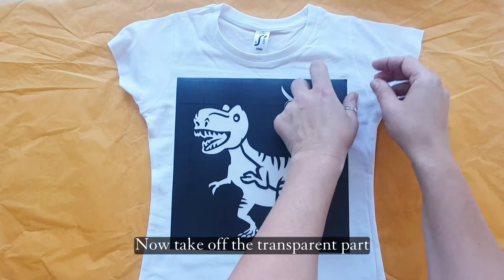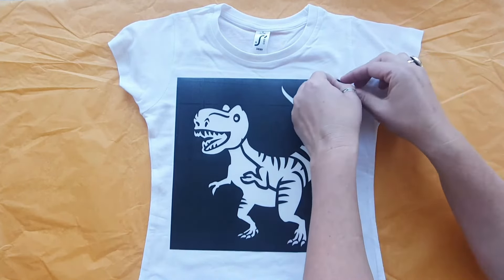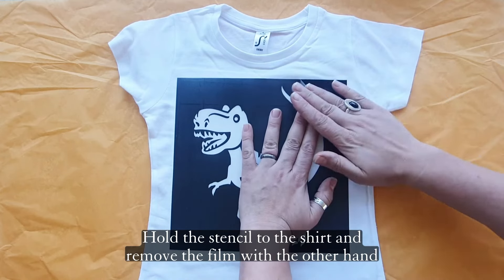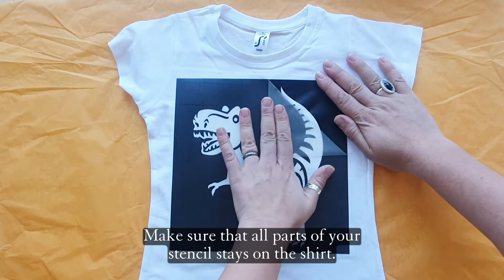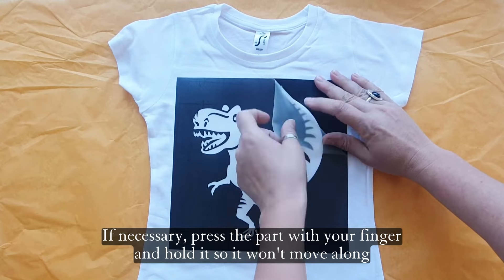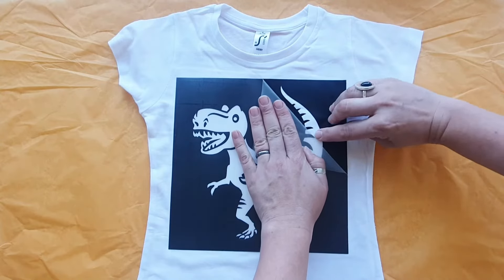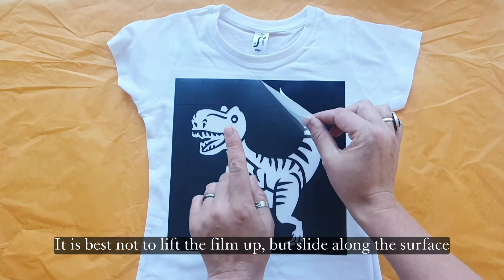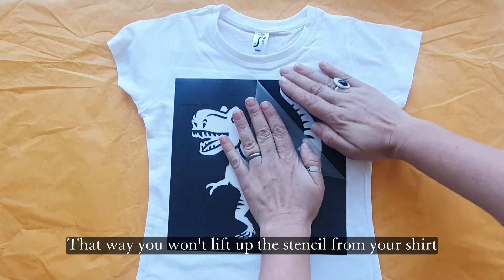Now take off the transparent part. Start from one corner and take your time. Hold the stencil to the shirt and remove the film with the other hand. Make sure that all parts of your stencil stay on the shirt. If necessary, press a part with your finger and hold it so it won't move. It is best not to lift the film up, but slide along the surface — that way you won't lift up the stencil from your shirt.